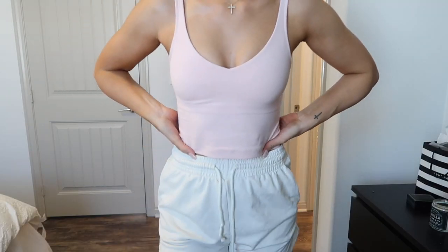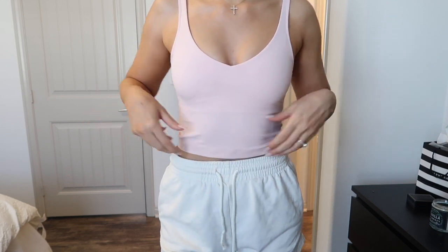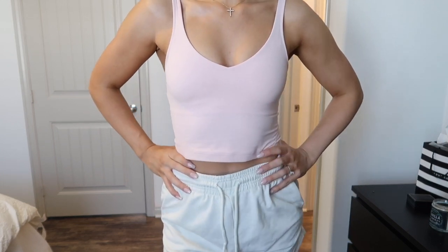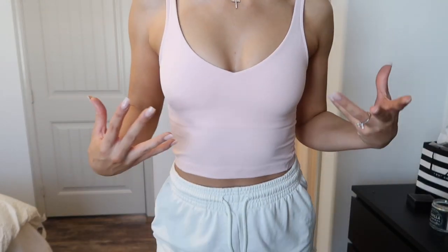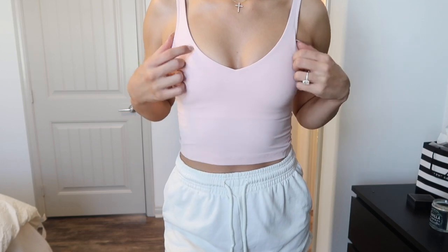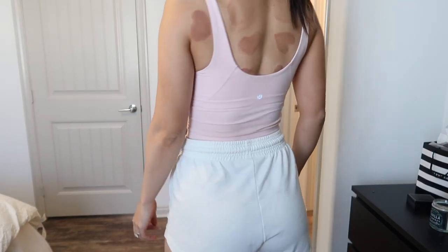This is the Align Tank again — this is in the Pink Mist, I think. There's a pink color that just came out and I'll link it below. I love this color because it's not too light where you can't tell it's pink, but it's not super bold either. Here's the back.